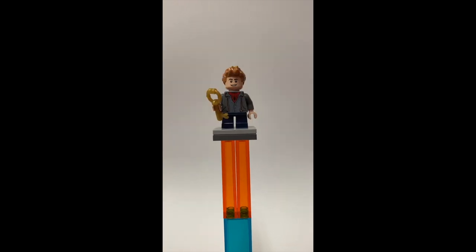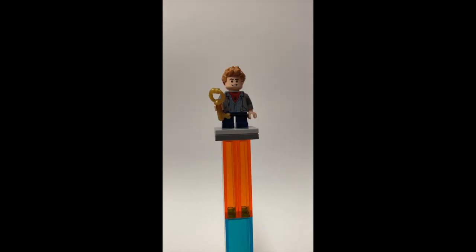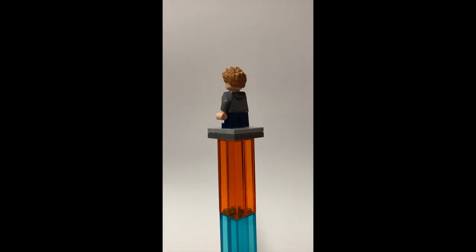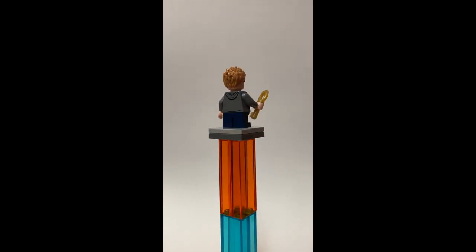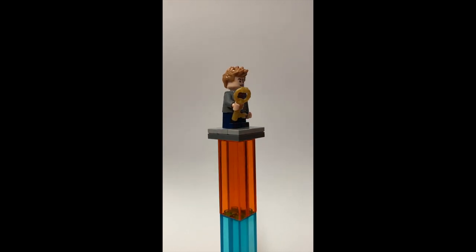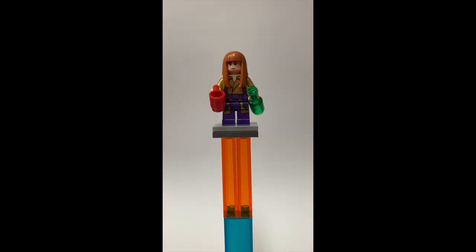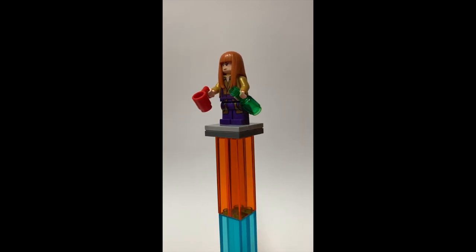Next up we have Bode Locke. He has the Peter Parker shirt which has the Spider-Man suit underneath, but I meant that to be a Spider-Man shirt just because he kind of likes superheroes and comics and stuff. He has dark navy blue short legs, a hood on the back printing, some nice light brown caramelly spiky hair, a key, and he has a smiling expression and a terrified expression.